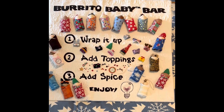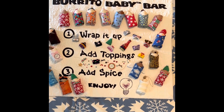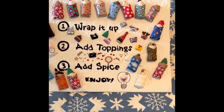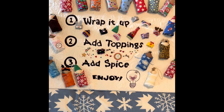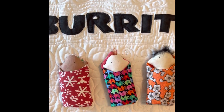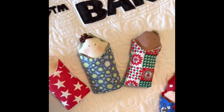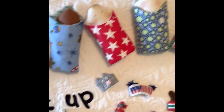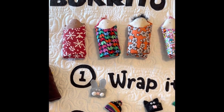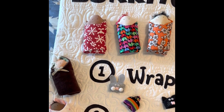There are so many different burrito babies you can make. I thought I'd take you to the burrito baby bar. First you're going to pick the baby you want to make in the fabric — there's all kinds. Then you're going to wrap it up in its little cover. It's not made to come off and be played with, but you could fiddle with that if you want.